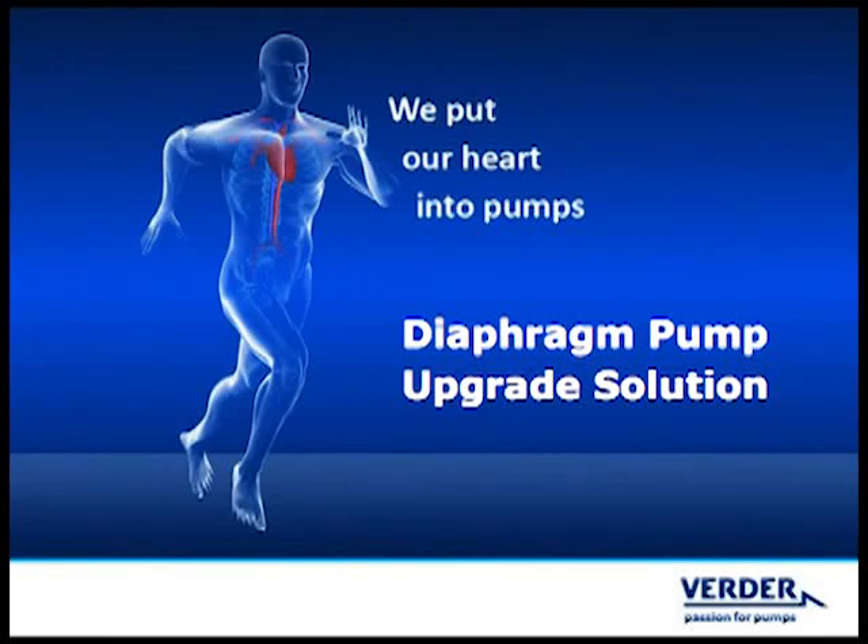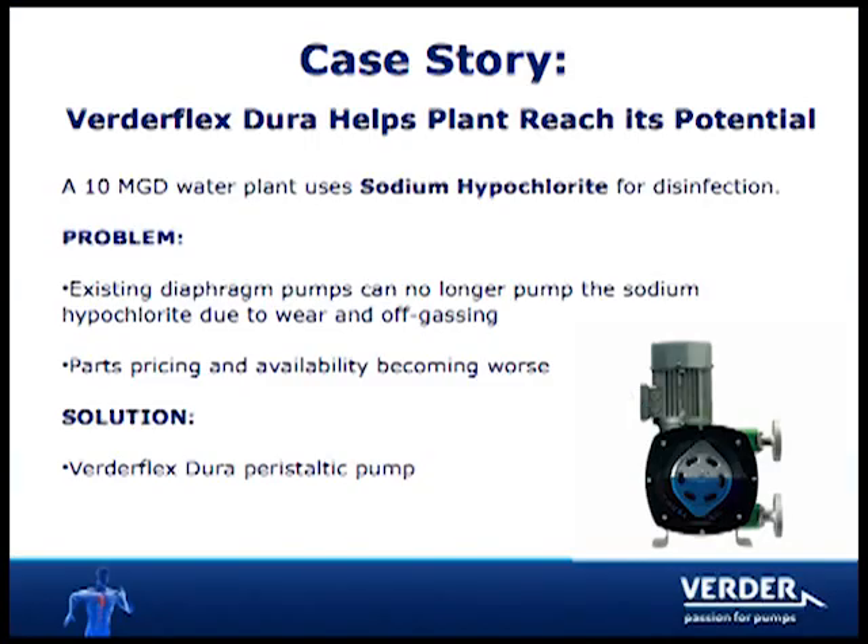Water treatment plants across the United States are populated with aging pumps that threaten plant reliability and increase maintenance costs. A plant in Alabama uses sodium hypochlorite to disinfect well water prior to distribution. The old diaphragm style metering pumps could no longer handle sodium hypochlorite due to wear and vapor locking.